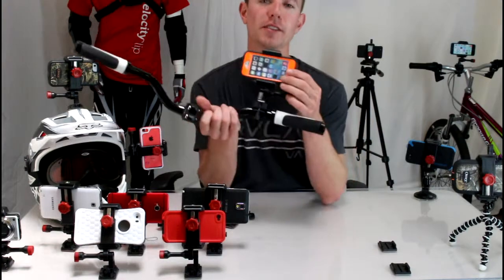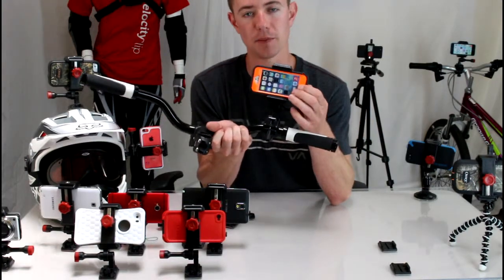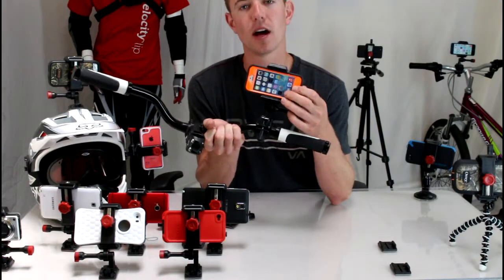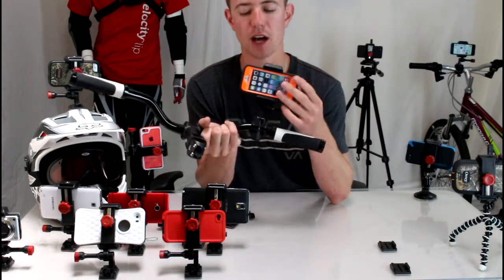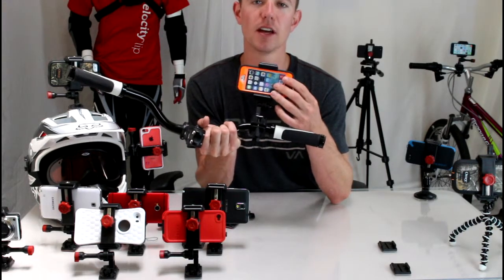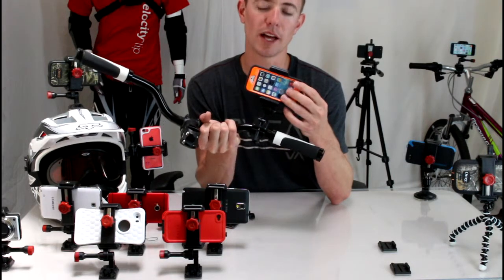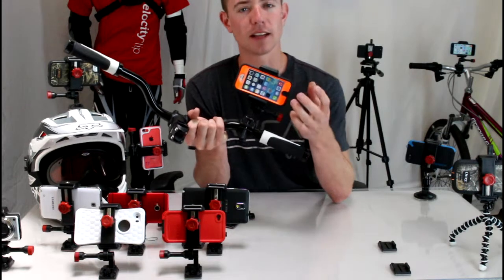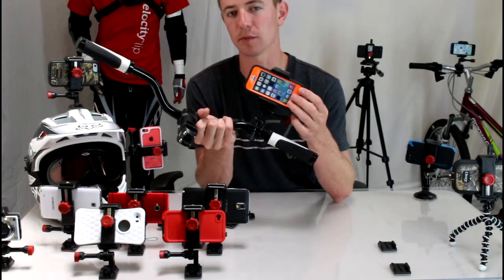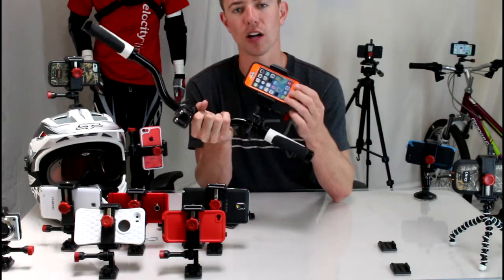Your screen is fully exposed, so you can run your favorite GPS navigation app. You can access all your camera functions — iPhone users have tons of different camera options — and utilize them while the phone is in the mount. If you're a cyclist, you can run your favorite cycling app that tracks your progress, heart rate, and things like that.